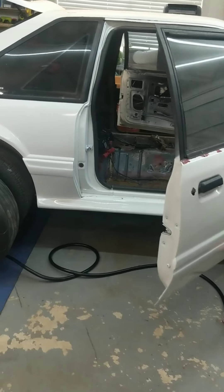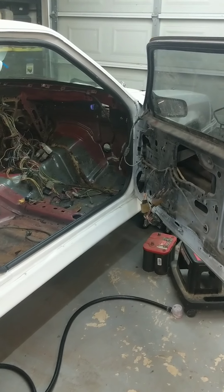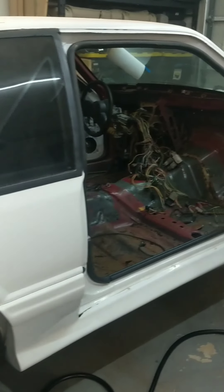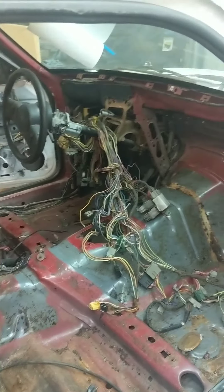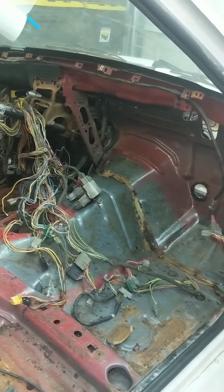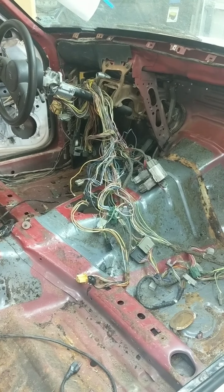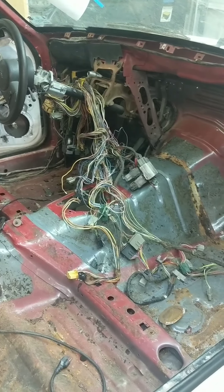Essentially for this car I want the electrical functions to make it a street car to still work: power windows, power locks, all lighting, and when I put in a race pack or gauge panel that'll work. I'll probably put in a vent-style AC for just heat, but that's really it. Most of this wiring harness is going to be stripped away in the next couple of weeks. I'll tidy that up and button it up.